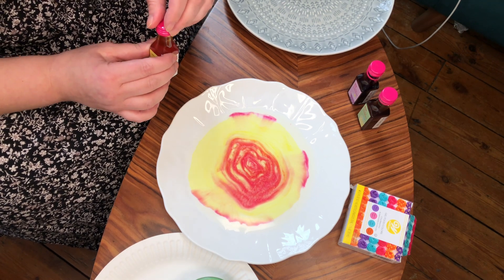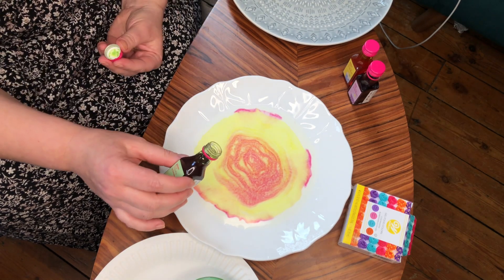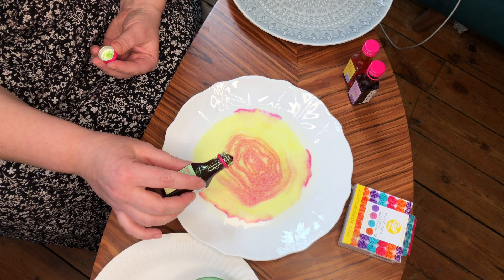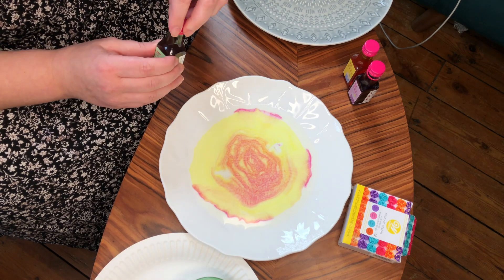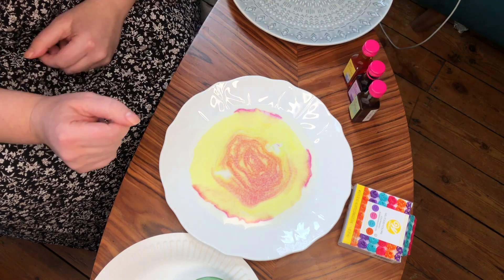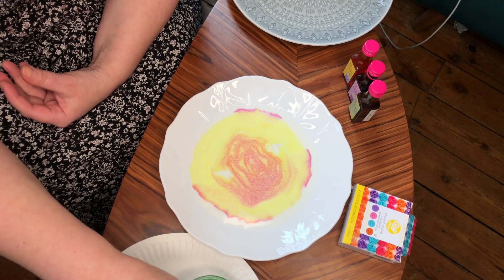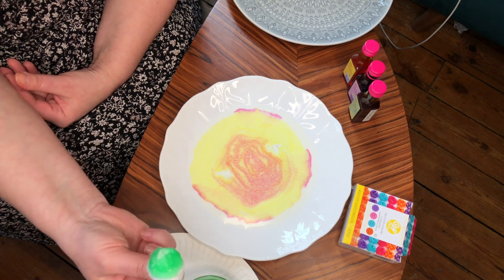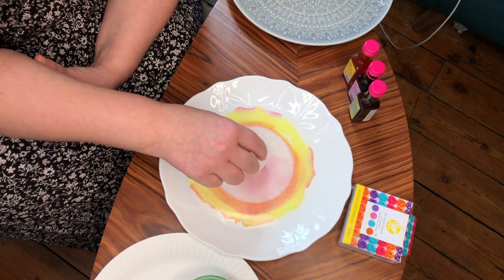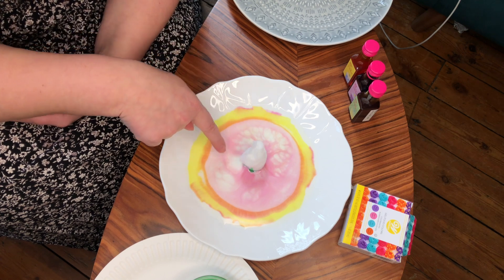That's not at all what I planned. But it's quite a fun experiment, isn't it, when something happens you weren't expecting. I wonder what happens when we add a bit of green. And I'm now just going to add some dishwasher liquid or washing up liquid on a cotton ball into the centre and see what happens. You can watch all the marbling effects taking place.